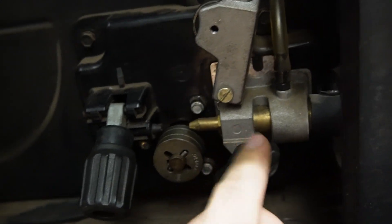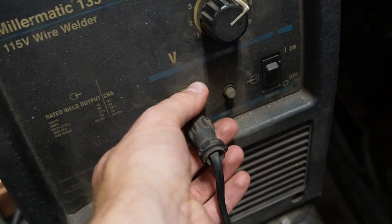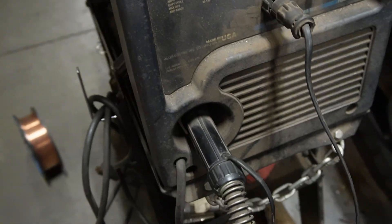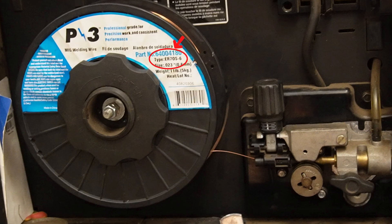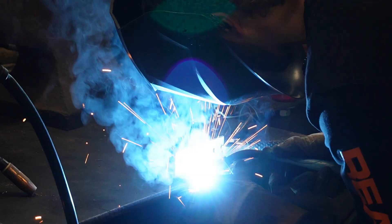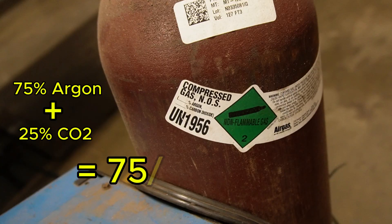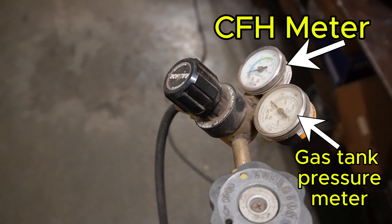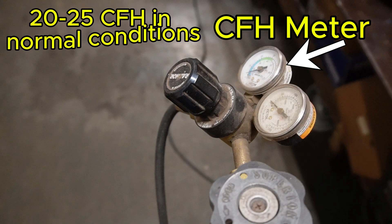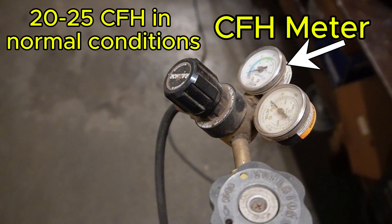After the lead is fully seated, crank down the little nut that secures it in place. There's usually a plug that comes off and plugs into the welder — on this one you push it in and turn it to lock it. For gas, it depends on the wire you're using. We're using 70S6 steel wire, so the gas is 75% argon mixed with 25% CO2, available at your local welding supply. I usually run around 20–25 CFH for most average conditions; if it's windy, crank it up a bit.